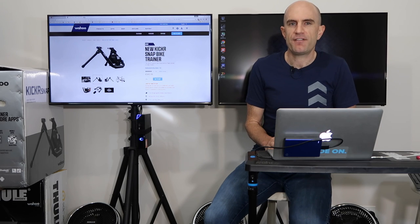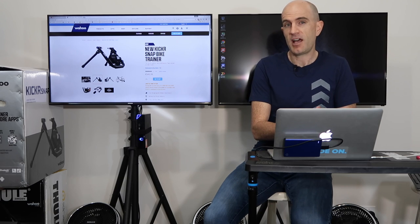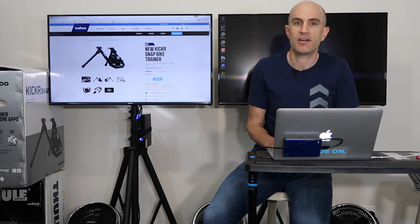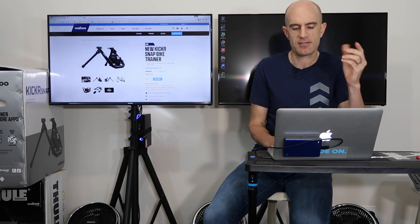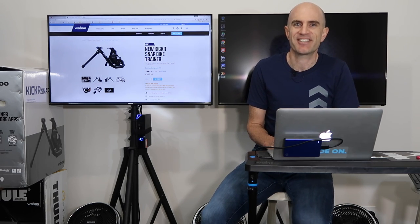So there we have it — a first look at the refinements of the new Snap 17 from Wahoo Fitness. If you've got an original unit, nothing to get too jealous about. If you're buying new, you get the new one anyway — a little bit better with a few refinements. Time for me to jump on and do some testing on this. It's raining outside. Thanks for watching — we'll see you soon.